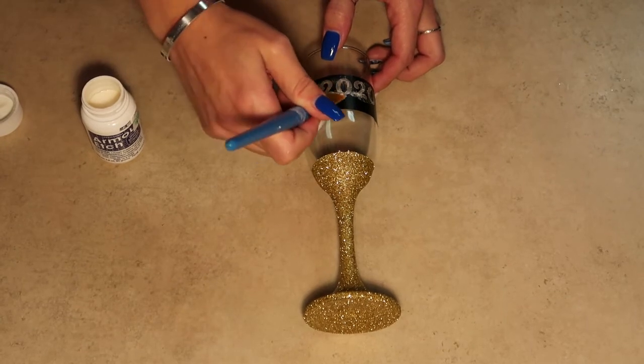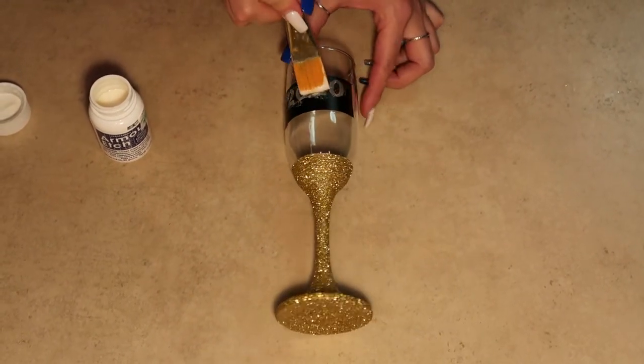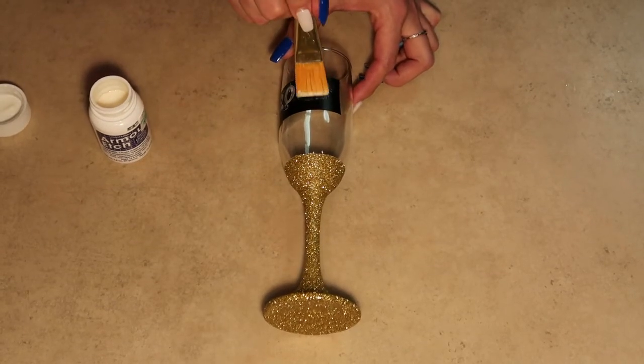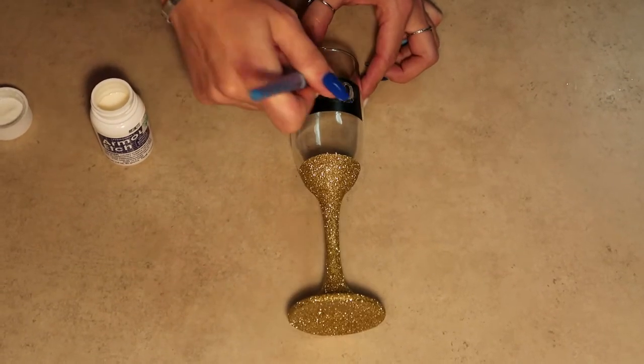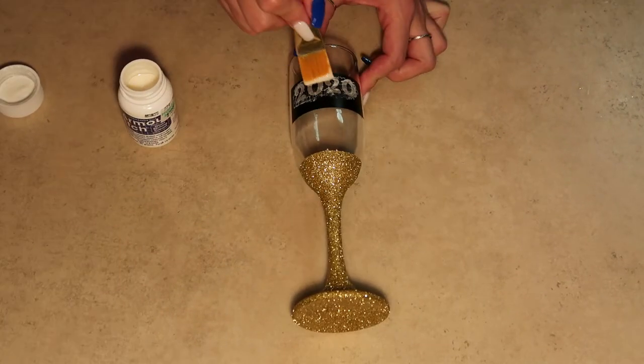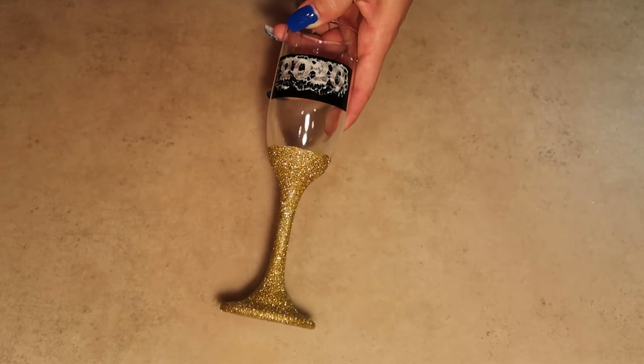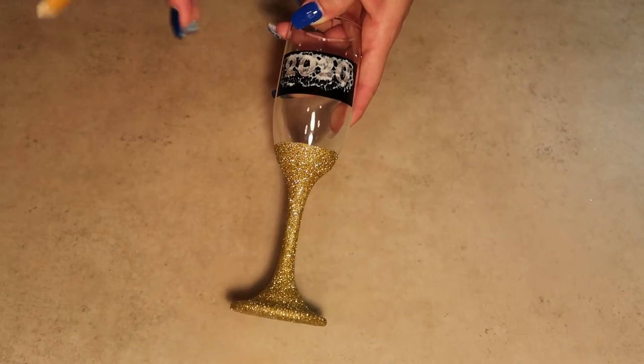We're just going to place the cream on here and gently rub it back and forth, and we're going to continue to rub and move this cream around for at least three minutes.